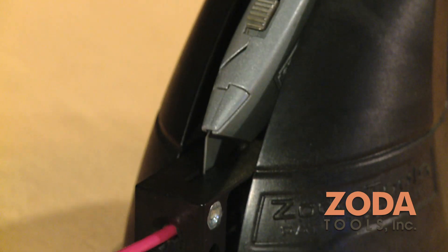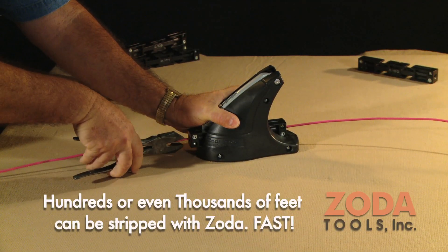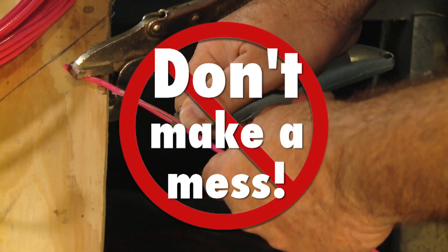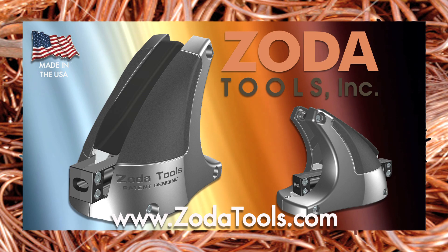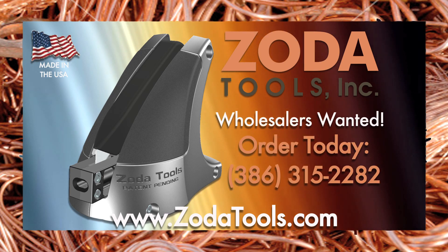The process uses a standard utility knife blade, sold separately, on top of the wire for an accurate cut. Stop throwing money away, hurting yourself, and creating a mess. Order your Zoda today, by the unit or by the truckload. The Zoda Tools Wire Stripper makes recycling copper wire quick, easy, and very affordable. Wholesalers wanted.